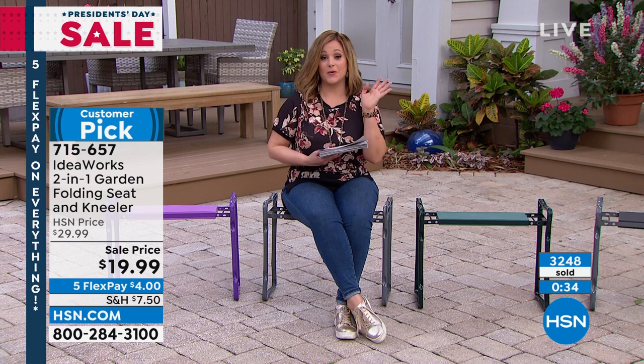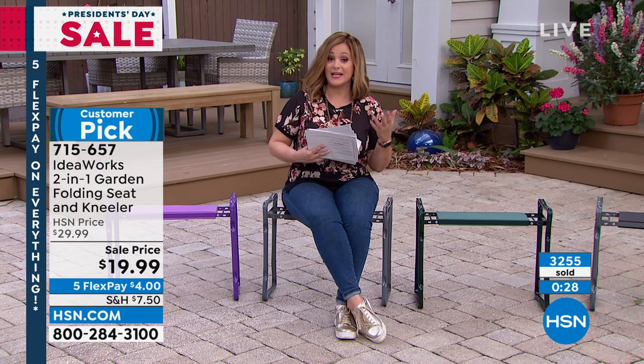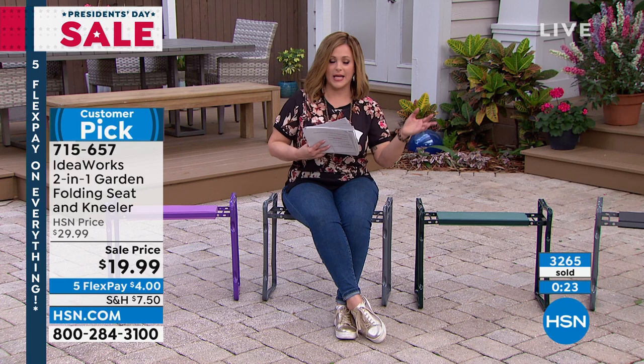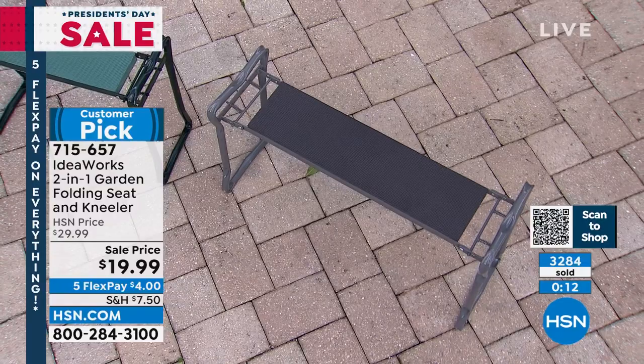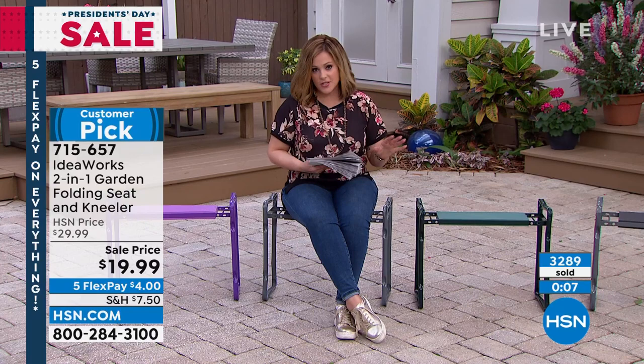The extra large was done by popular demand — a lot of you said you want to use it as a garden chair for you and your partner or for tailgating, or you just want more space or weight capacity. The extra large is in stock right now, item number 733-563, available in gray or green. The regular size — item 715-657 — is the one we've sold most of. People love it. 250-pound weight capacity. And when I'm not sitting on it, I'm doing stuff. Anytime you don't want to be on your knees, you're going to love the construction of this thing. Best 20 bucks you've ever spent.